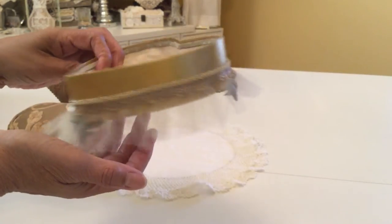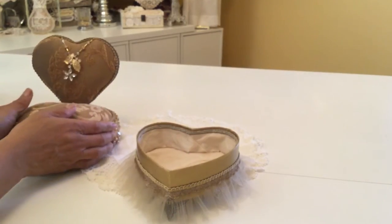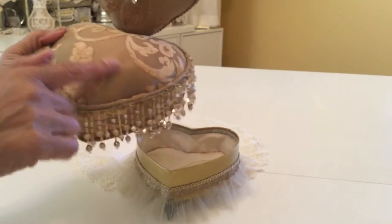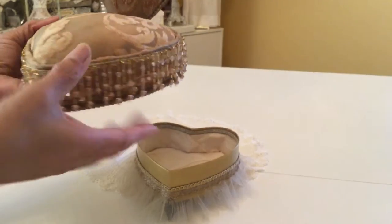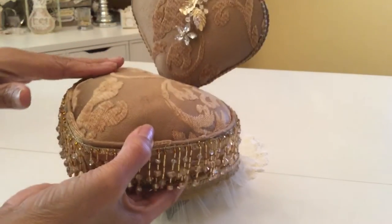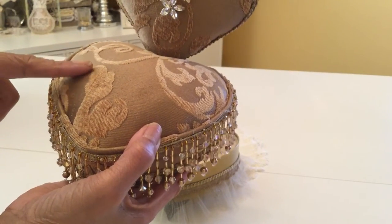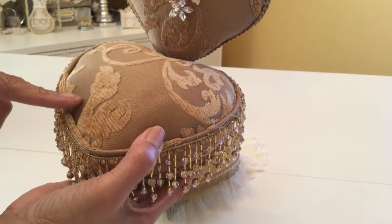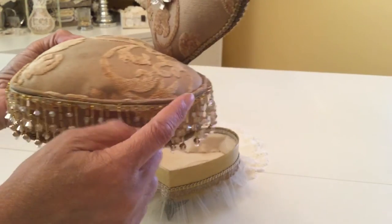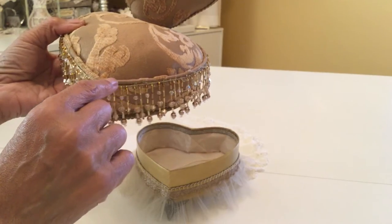I think it actually turned out very nice. That's the bottom part of the box. The top part — this is the lid part of the candy box — I've just padded the top part and covered it with this beautiful fabric that was made from a drapery that I picked up at a thrift store. I've added the little rolled edge around the cushion.